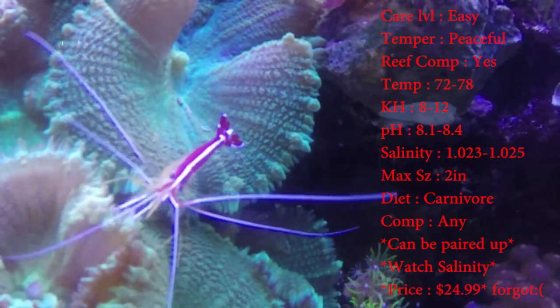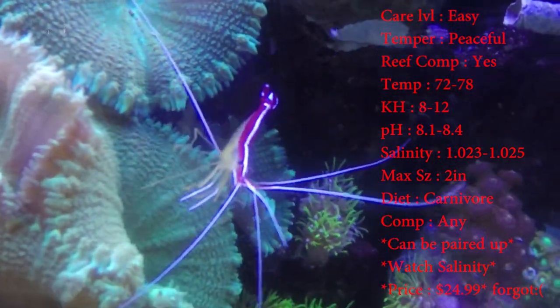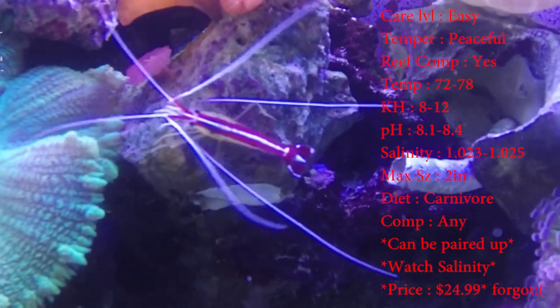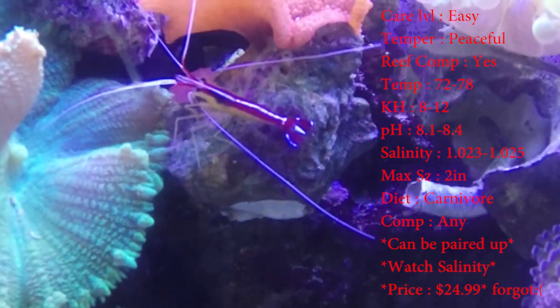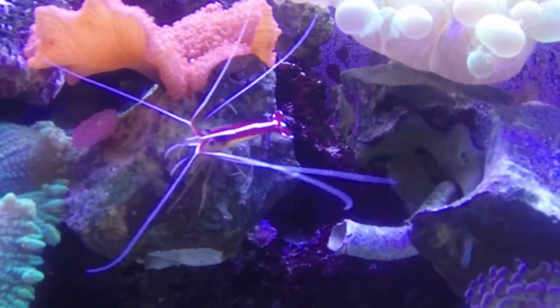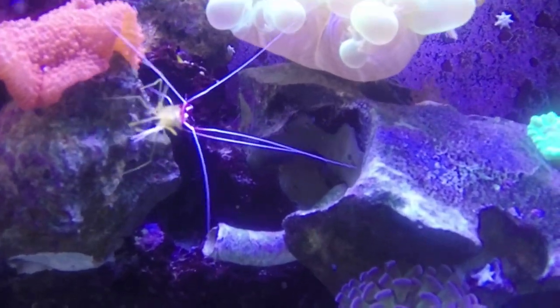Diet: they are a carnivore. Make sure you're feeding them some frozen mysis and brine. Compatible with anything — I have mine with a coral banded fire shrimp and a peppermint shrimp, and he does fine with all those guys.